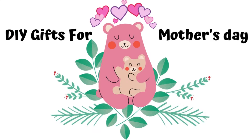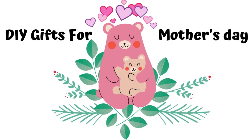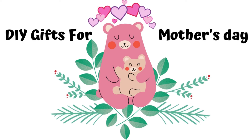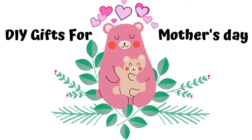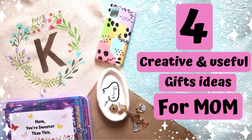In this video I'm sharing how to make DIY creative gifts for your mom on upcoming Mother's Day. You can also use these ideas as a birthday gift for your mom. This is part 2 of Mother's Day gift series, so if you haven't watched part 1 then please check it out. Now go get your crafting supplies and let's get started.